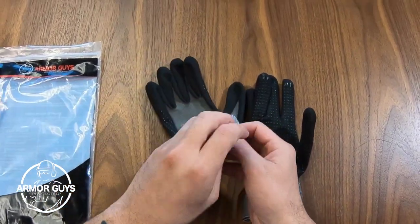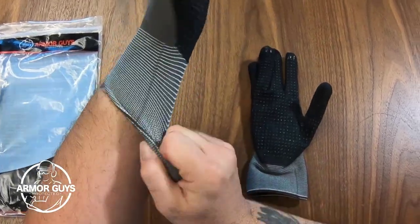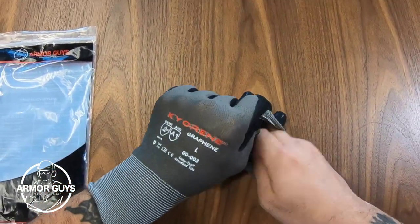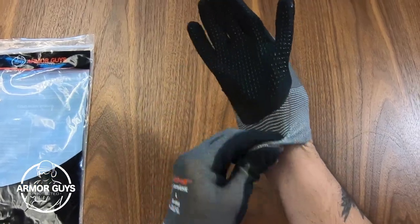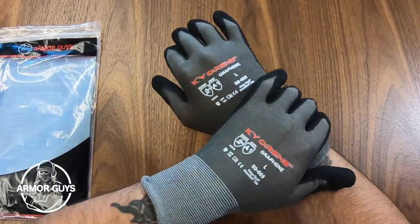On the palm, the nitrile dots allow an even better grip while working. Now if you don't know what graphene is, let me explain — it's a nano-sized carbon material that is the most important and leading-edge material on earth.